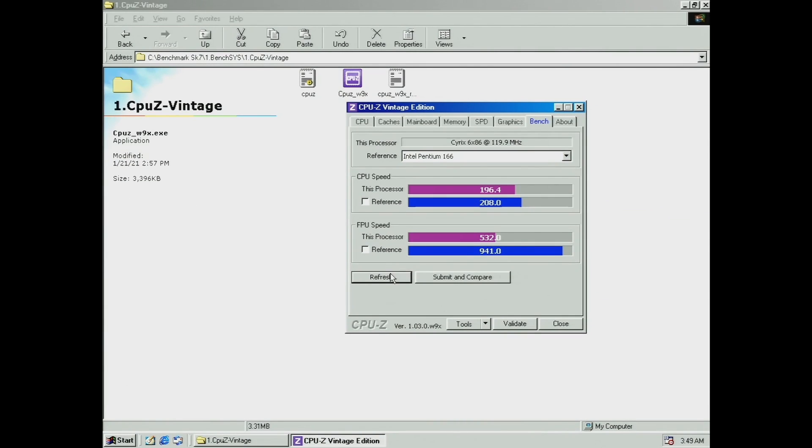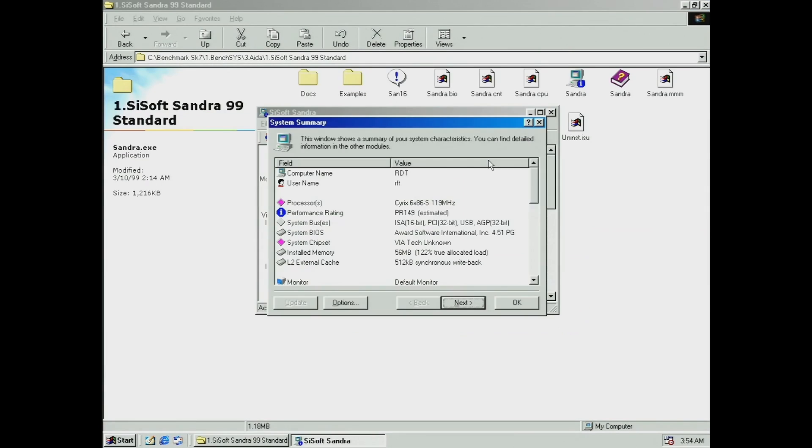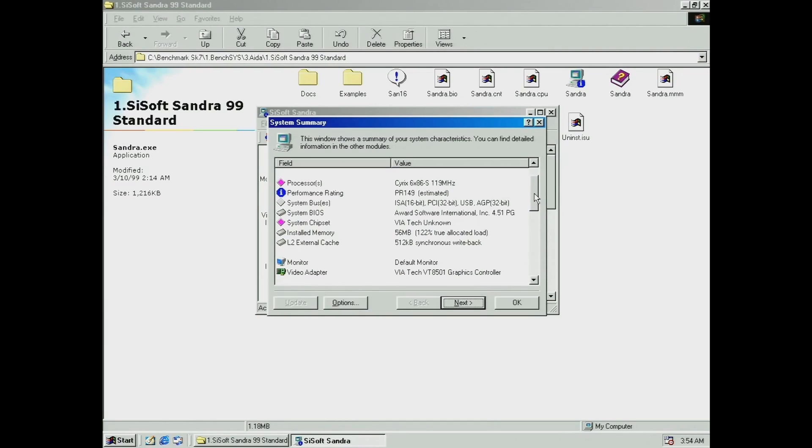Using the built-in benchmark, we compare this CPU with a Pentium running at 166 MHz. Cyrix weren't far off with their performance rating regarding the Arithmetic Logical Unit, but when it comes to the floating point unit benchmark it is about 50% of what Intel achieves. Moving to Sandra 99, we can see the real processor speed, the performance rating estimated at 150, and the 512 KB of Level 2 cache provided by the motherboard.